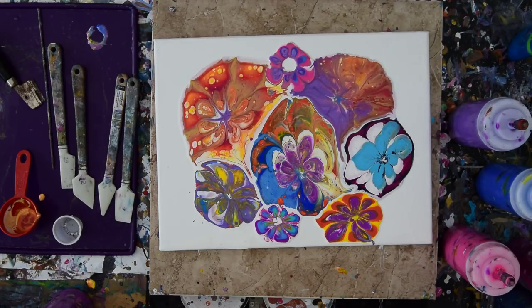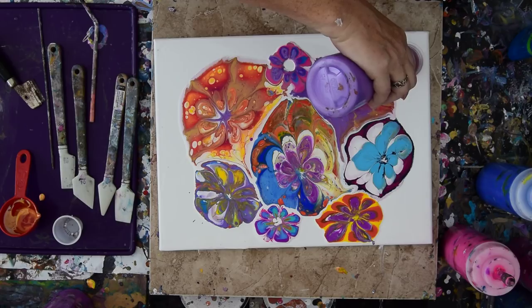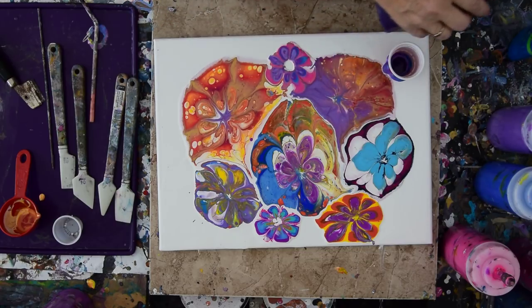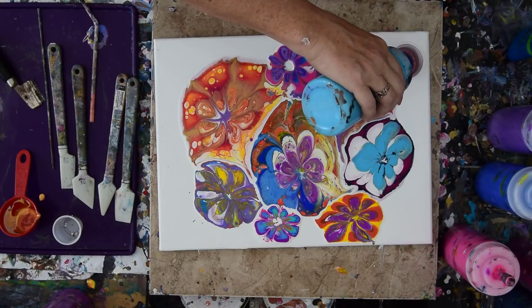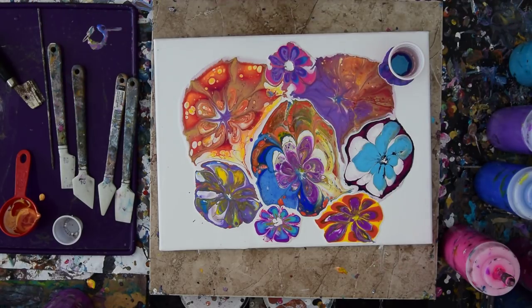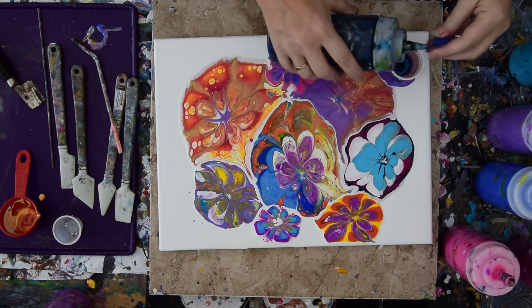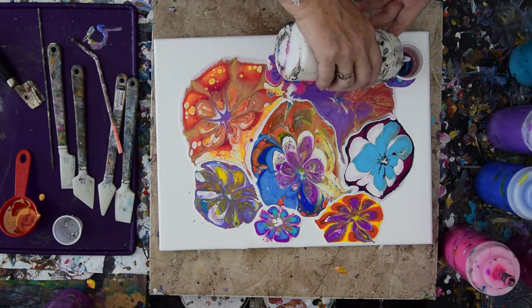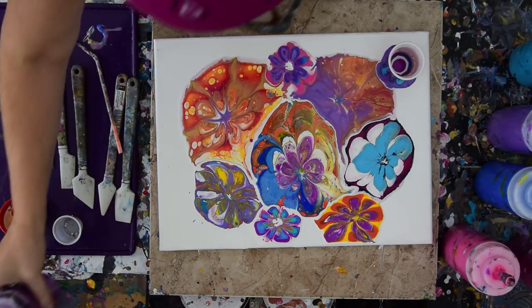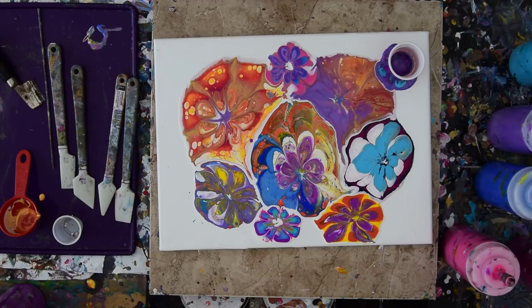I like blowing it out with a straw. I like making more flowers — this is very cool and lots of fun. Because it's a small center, it sucks back in really fast, which is appreciated, because you don't have to figure out what you're going to do with the center. This is my little collection of pansies and nothing's really running off the edge very fast. I'm going to put some more Prussian blue in the middle and a little more white — I've got three minutes left.